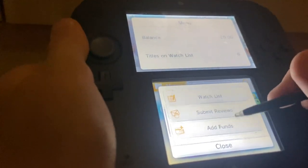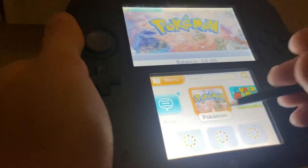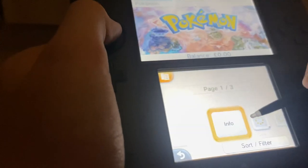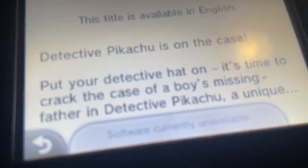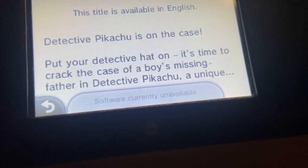Now let me show you the re-download capability. You can go into settings, other. I did not show you what I wanted to show you — that was a complete accident. Let's just go to Detective Pikachu. Software currently unavailable. Back.